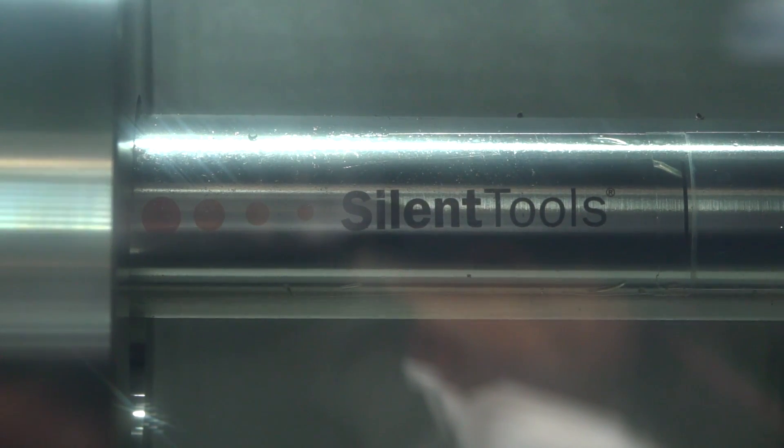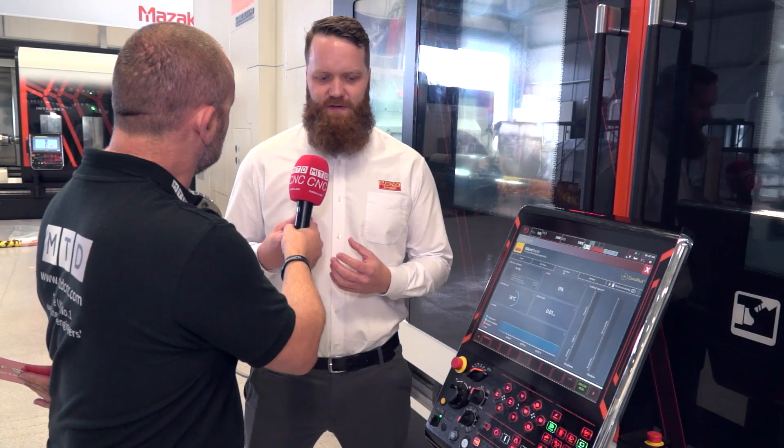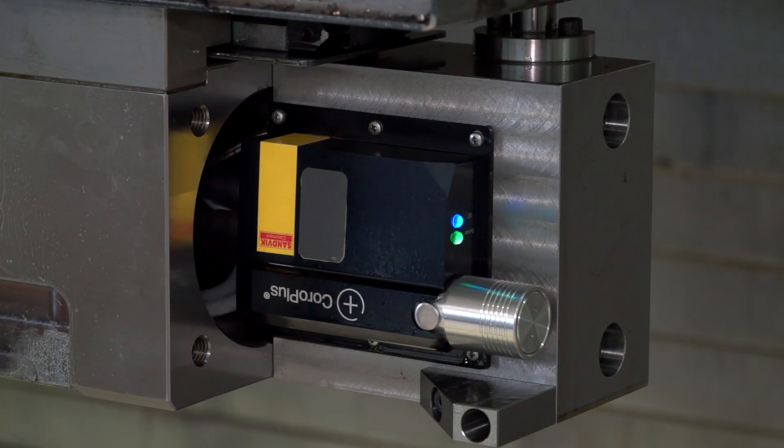I understand how it communicates with a tablet or PC, but how is it communicating with the machine tool to influence it? Sandvik Coromant has developed a data exchange interface towards the machine control system, which allows us to partner with Mazak and rapidly share process data between the tool and the machine control system to perform timely emergency stops or even adaptive control as we continue to develop the solution. We implement a Bluetooth antenna to talk to the bar, then feed that into a device in the machine running the software, which is connected to the actual control system.